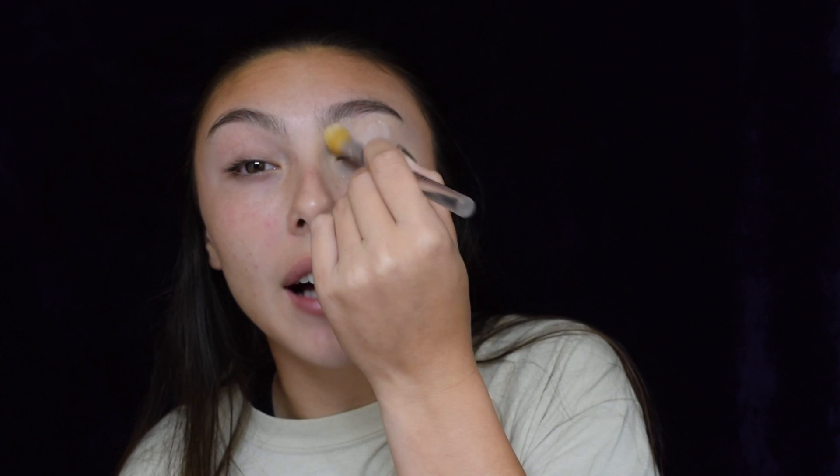Starting with lips, just put on some Vaseline or lip balm to get your lips prepped for the lipstick we're going to be putting on later. Next are the eyes. I'm going to be priming my eyes with just some concealer and setting that with some white translucent powder, really packing that on.